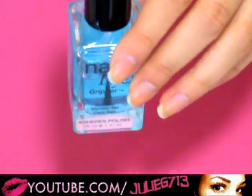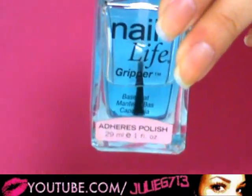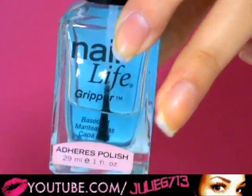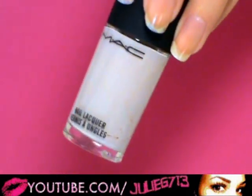We're gonna first start off with our raw nails, and before I put on any nail polish I'm gonna apply a base coat. This is Nail Life Gripper, and this is just gonna provide a barrier between my natural nail and the nail polish so it doesn't stain and the nail polish will last a little bit longer.